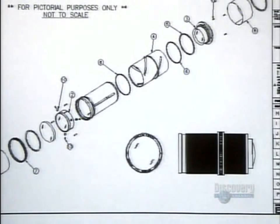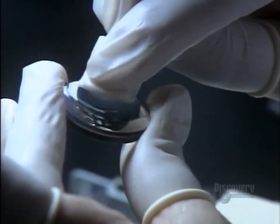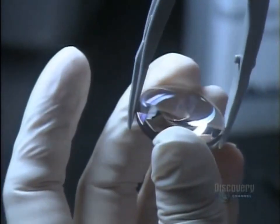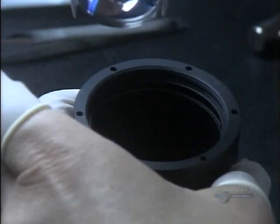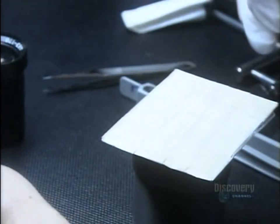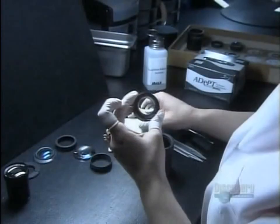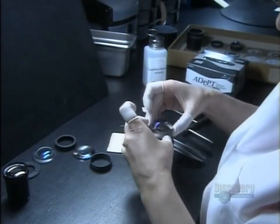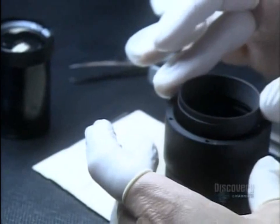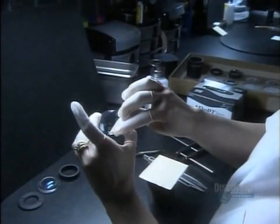Now they double-check the design for this complex optical system and begin to pull all the pieces together. A singlet, or single lens, goes into the metal barrel first; other lenses with various curvatures and dimensions follow. Metal spacers are placed between the lenses to separate them — proper spacing will prevent aberrations in the image such as blurring.